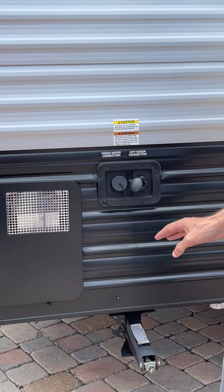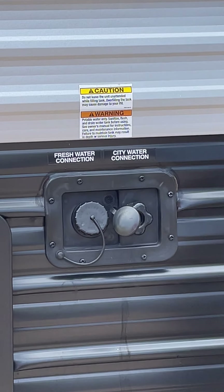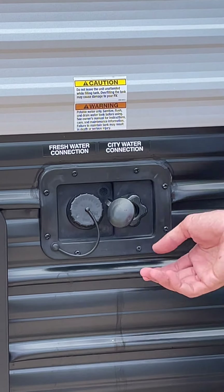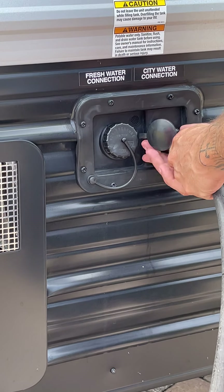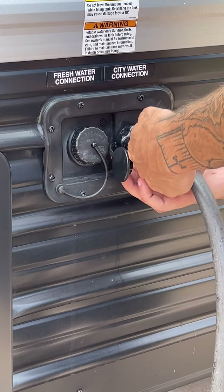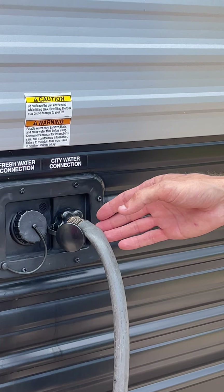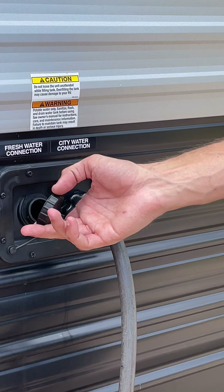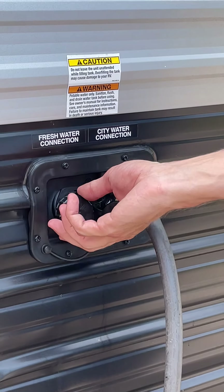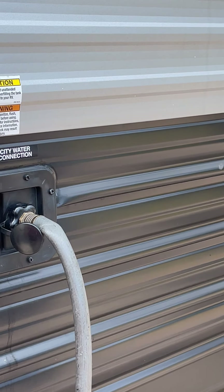Starting with water — it's all up front. You've got two different water connections. One is for city water: if you're at a campground with a water faucet on site and it has pressure, you hook a water hose to the city connection. They do make special drinking water hoses that help fight algae buildup. The other connection is the fresh water connection — this is if you want to add water to your on-board fresh tank. If you're somewhere without water available, you fill it with a hose, then turn your water pump on inside and it'll pressurize your unit. The tank capacity is probably around 30 gallons.